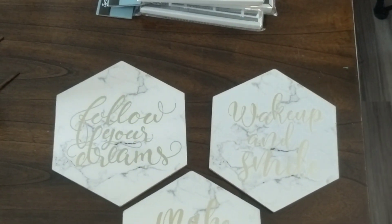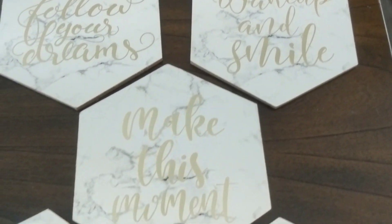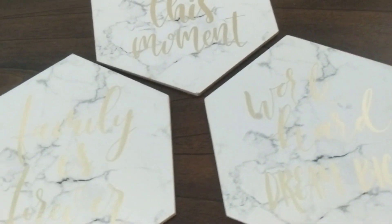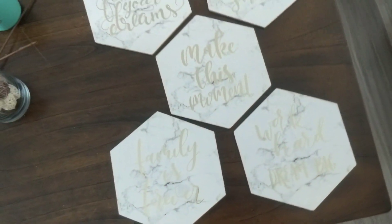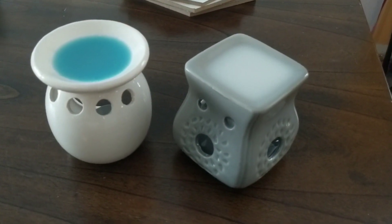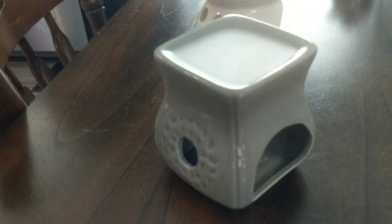These honeycomb quilt boards were definitely an unexpected find. They have little tacks on the back so you can hang them up — they would also be easy to DIY. The marble background and gold cursive lettering fits perfectly into my office decor, so these were definitely a score. And of course there are ride-or-die wax melt containers — only a dollar each in a few different styles. I love the gray and white ones because they go with any decor.